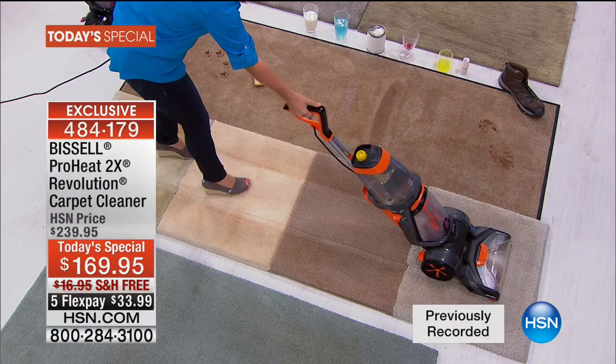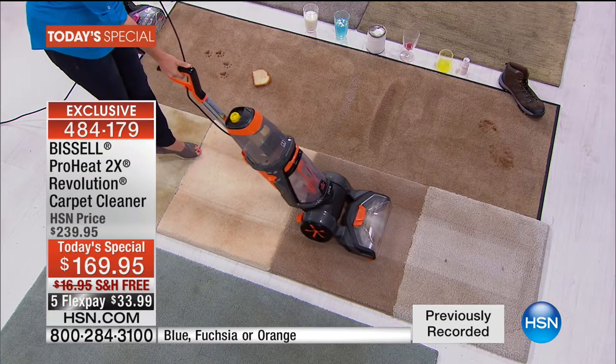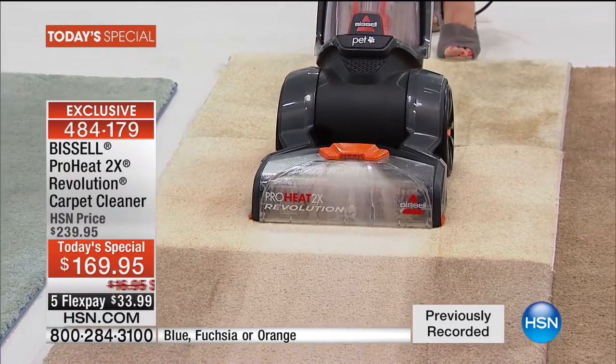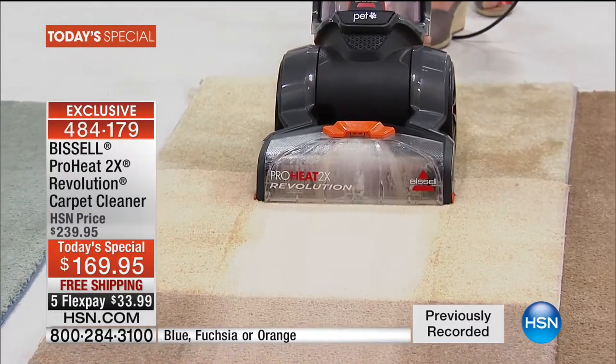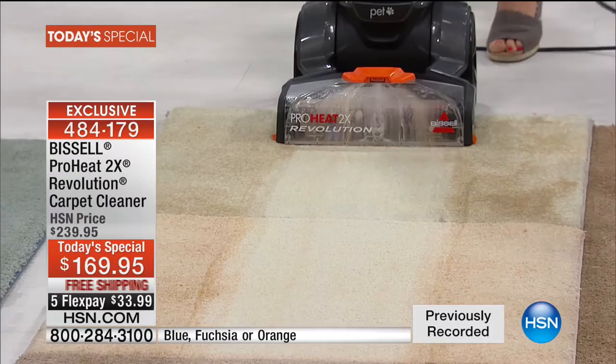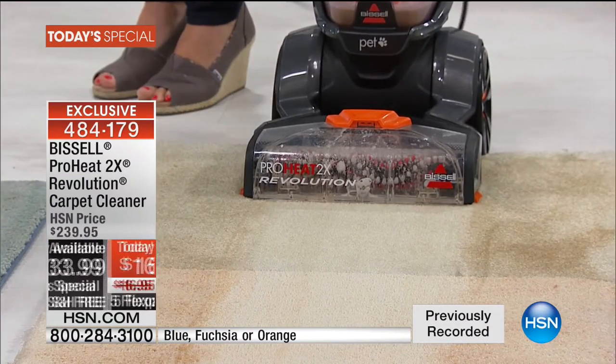We're going to prove that right here and right now tonight. We have the lowest price anywhere on the lightest, most powerful, and most effective ProHeat 2X Revolution Carpet Cleaning System. How do you get it easily tonight? Five FlexPays, free shipping, and $70 off our HSN price.